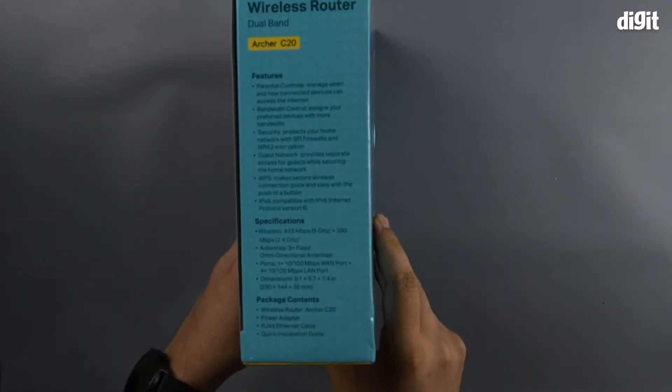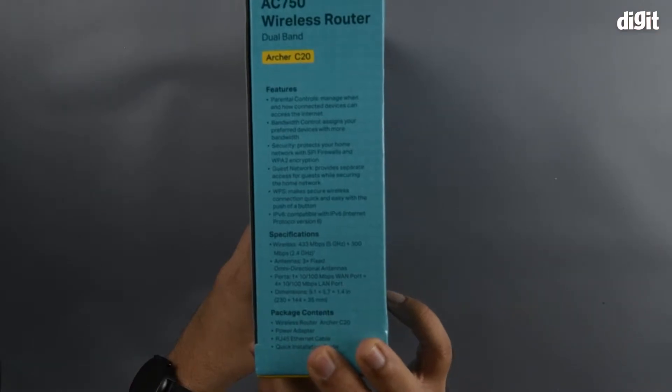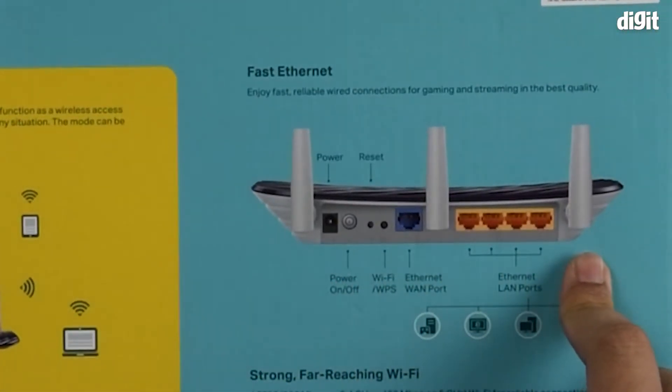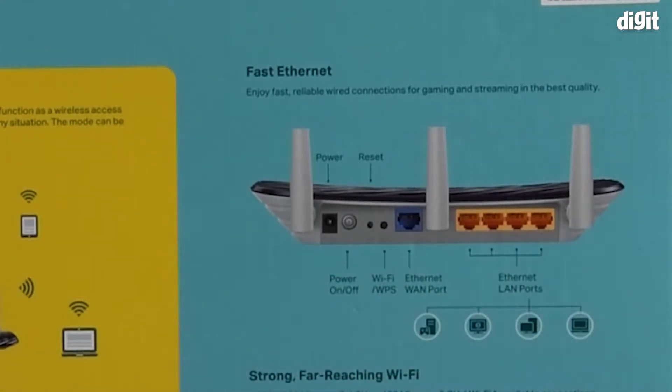On the other side, you have a listing of all the features, specifications, as well as the package contents. On the backside of the packaging, you can see the different ports that are present on the router, and it also states the different uses for all those ports.